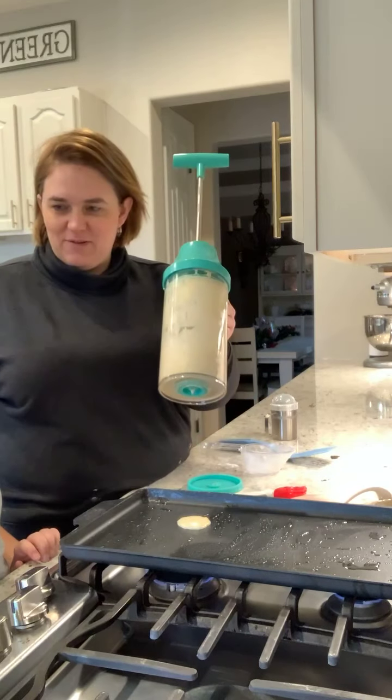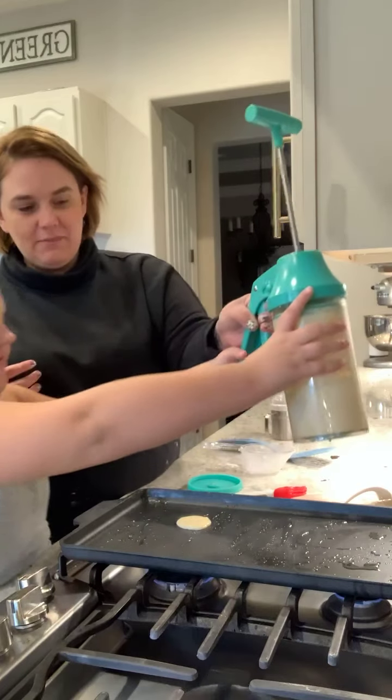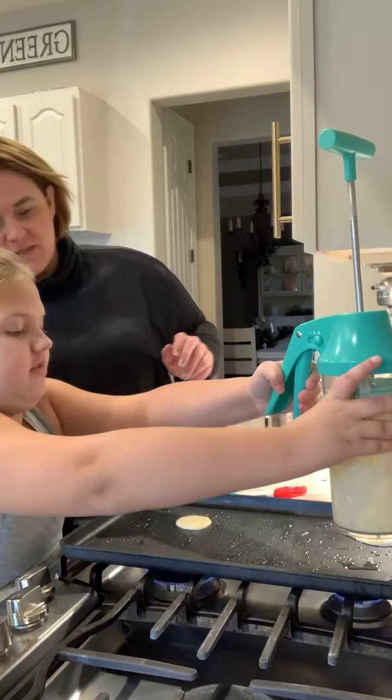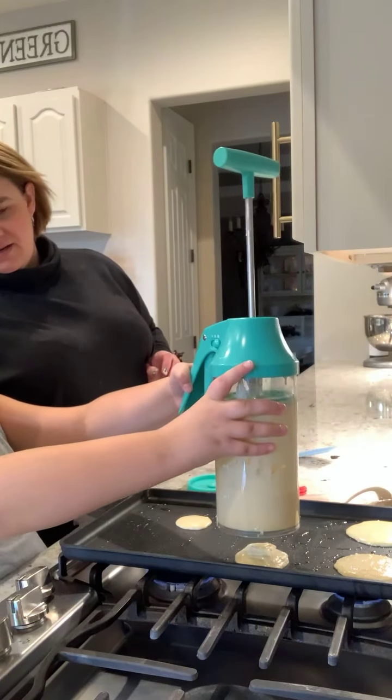You have three settings on here. Go ahead — there you go. Just one squeeze per spot, all the way down — yeah, there you go! That's a baby pancake for you.